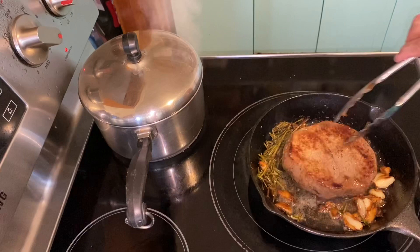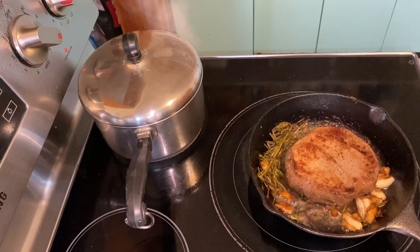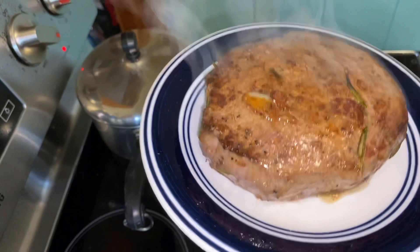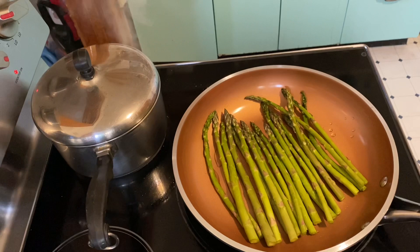The steak is almost done, it's ready. We're gonna put this one in the plate and rest it for two to three to five minutes, because if you don't rest the steak and cut it right away the blood is still in there. If you rest the steak for two to three minutes the juices can relax — what you call it — and the blood can go out.